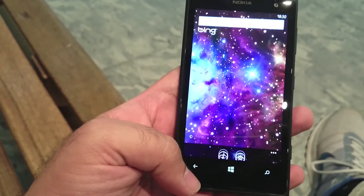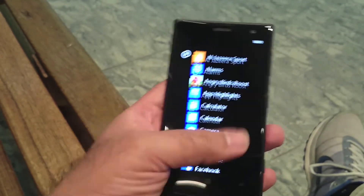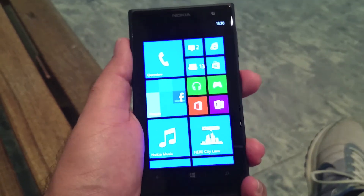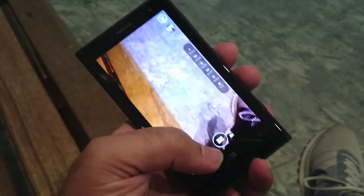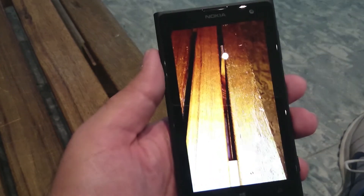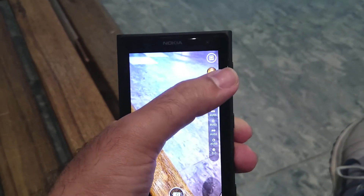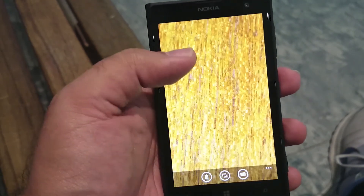So guys, this is the Nokia Lumia 1020. Let's try to take a photo using this camera — the camera on this thing is really awesome. Let's take a photo of this bench over here using auto mode. As you can see, the xenon flash is quite powerful, and the photo came out very nice — it looks sharp and the detail is staggering.